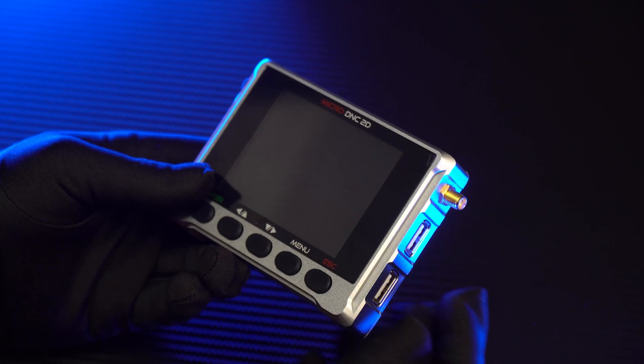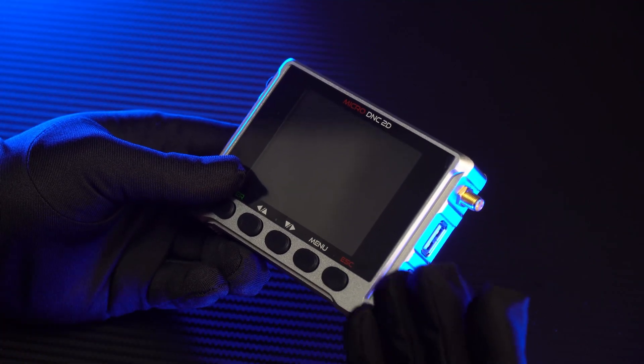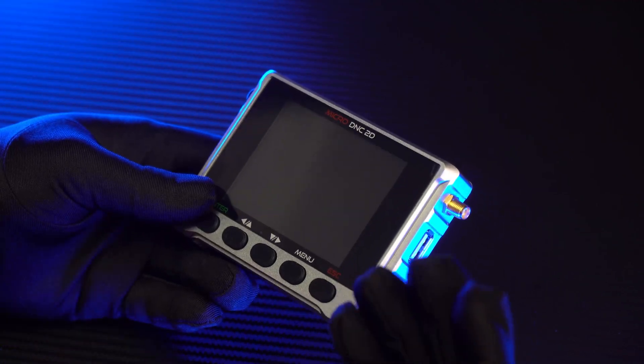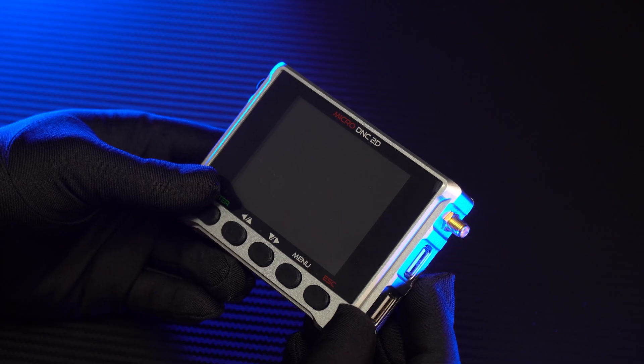Hi everybody, today I would like to share with you about this device. It is called MicroDNC, and this is a support device for CNC machine. It will allow you to transmit the working program to the machine through RS-232 port, and it also can replace this for a computer.